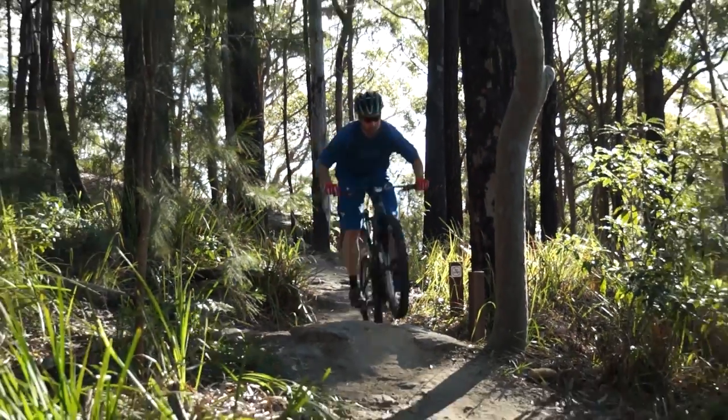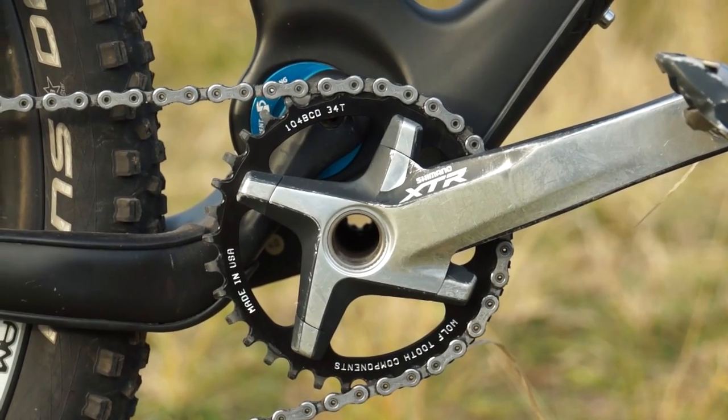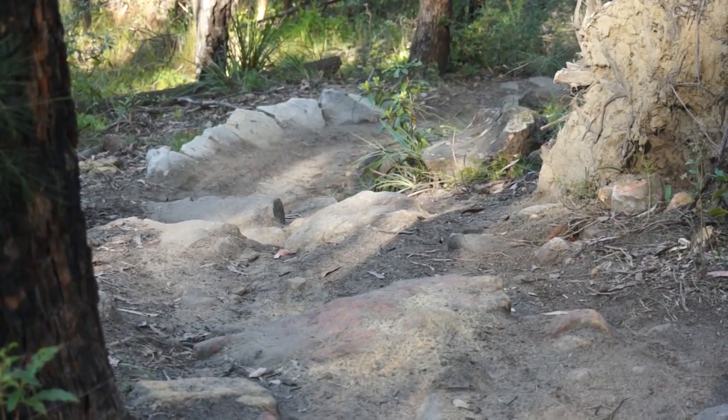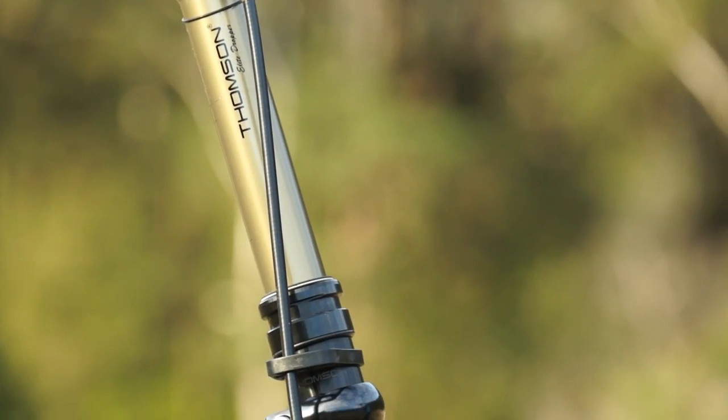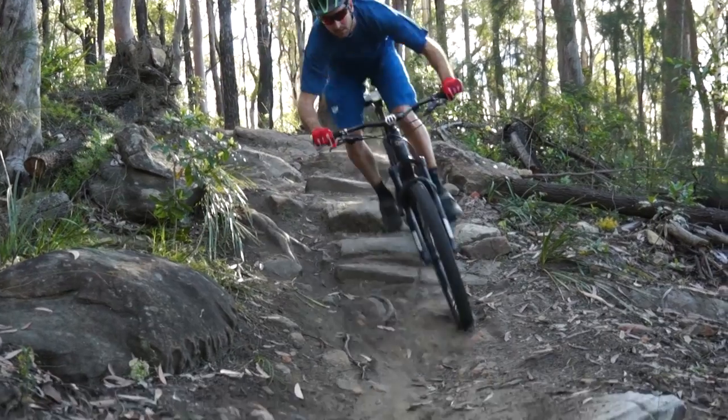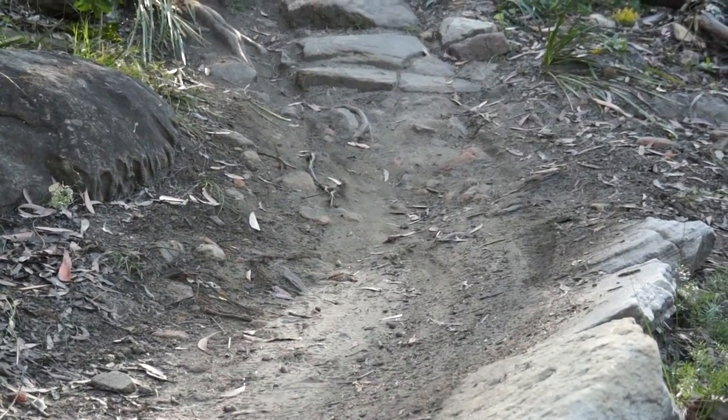It's set up with a 1x10 drivetrain, and the chain guide has been ditched — though the chain dropped once, which was scary, so a chain guide may go back on. A dropper post has also been added: the new Thomson post, which doesn't require internal routing for a stealth post. It took about 20 minutes to fit, which is a big plus — there are pros and cons to either approach, and the frame doesn't actually accept internal posts without drilling, which is a very bad idea.